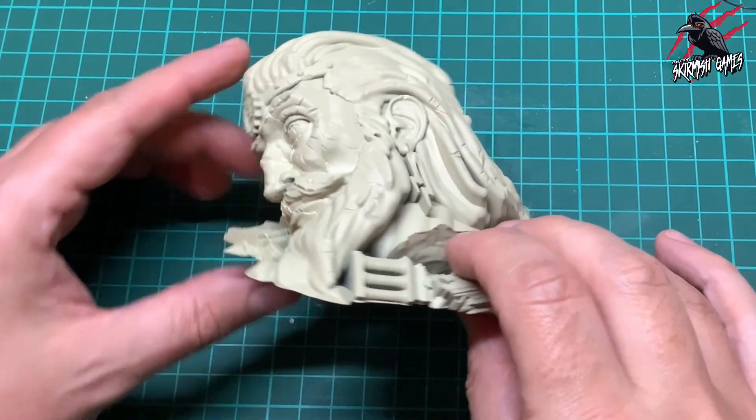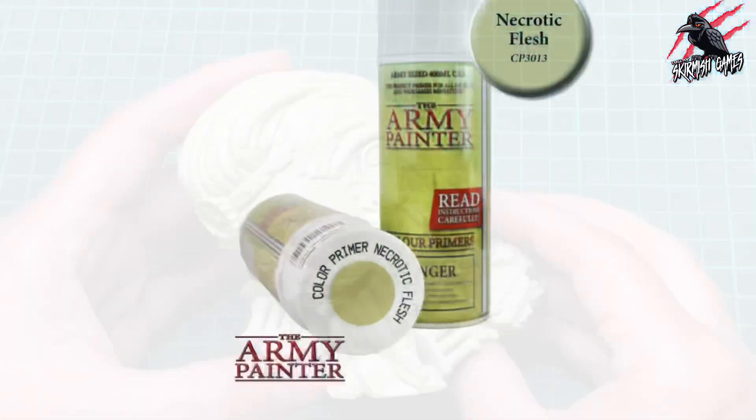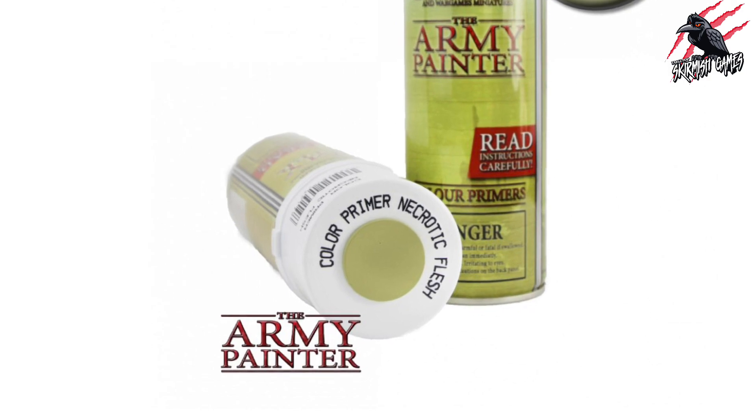Okay, let's get started. Here's our Sigmar's fallen head statue from Warcry and this has been primed with the Army Painter necrotic flesh spray.